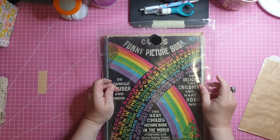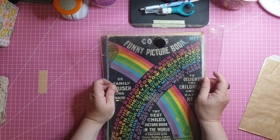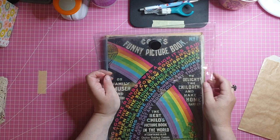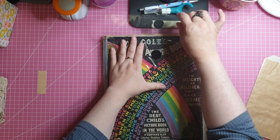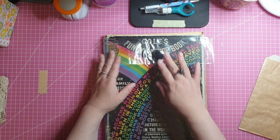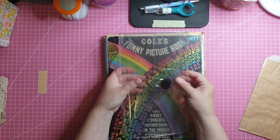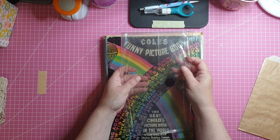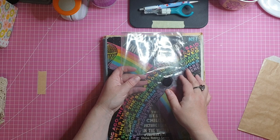Then I found this one — another document holder, but the plastic is a bit thicker and it's more of an envelope shape. It has a flap with a self-adhesive velcro dot on it. I could use it for paper storage, but I also thought if I fold it in half, I could put my signatures inside, have a clear cover, and use the front flap as a front pocket.